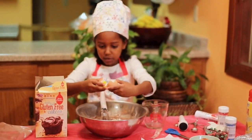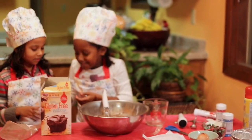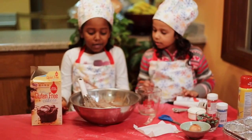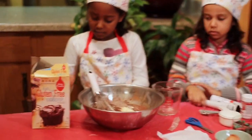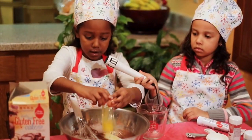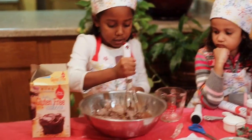Uh-oh, this one's not a regular egg. I'll be right back. So we're going to need about one cup of water, one stick of butter, and three eggs. Now let me crack this last egg.